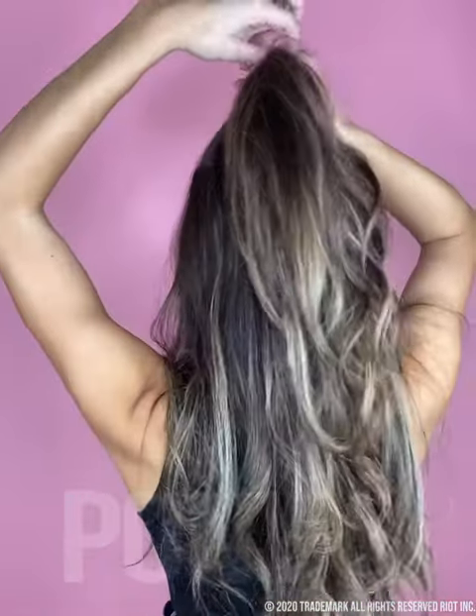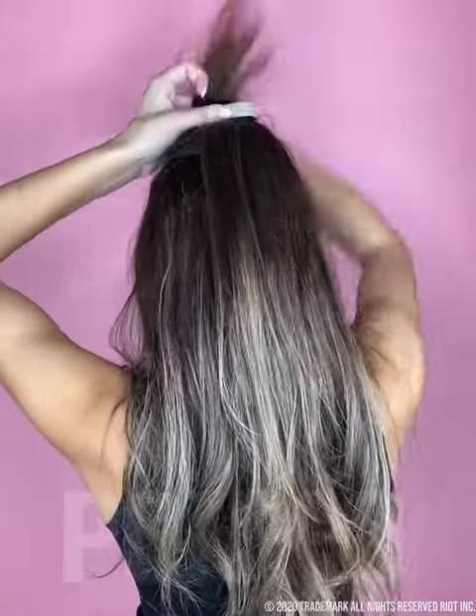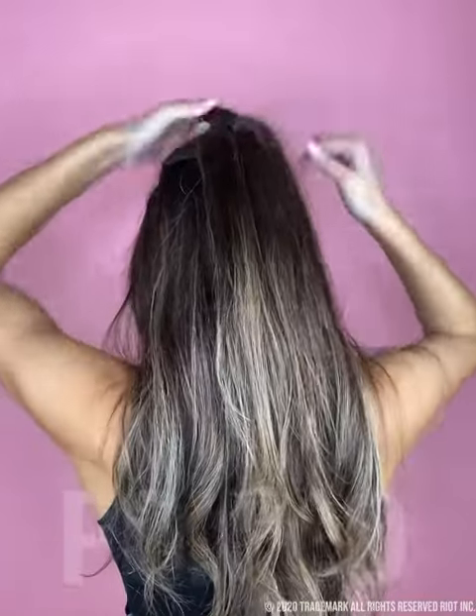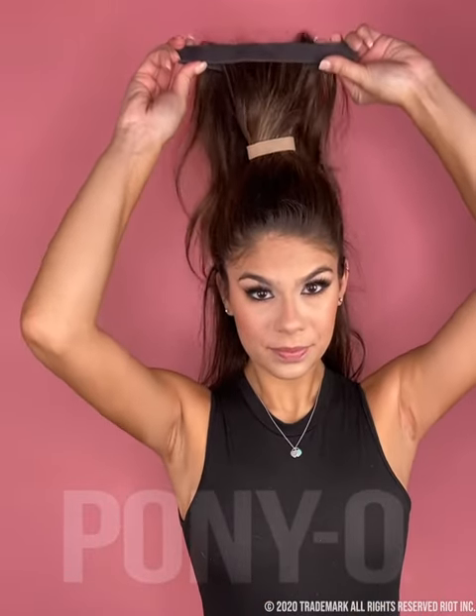Secure your hair in a high ponytail using your small ponyo, making sure to leave some hair down. Center your hair between the two bars, holding it like a bicycle handle, and slide it up.